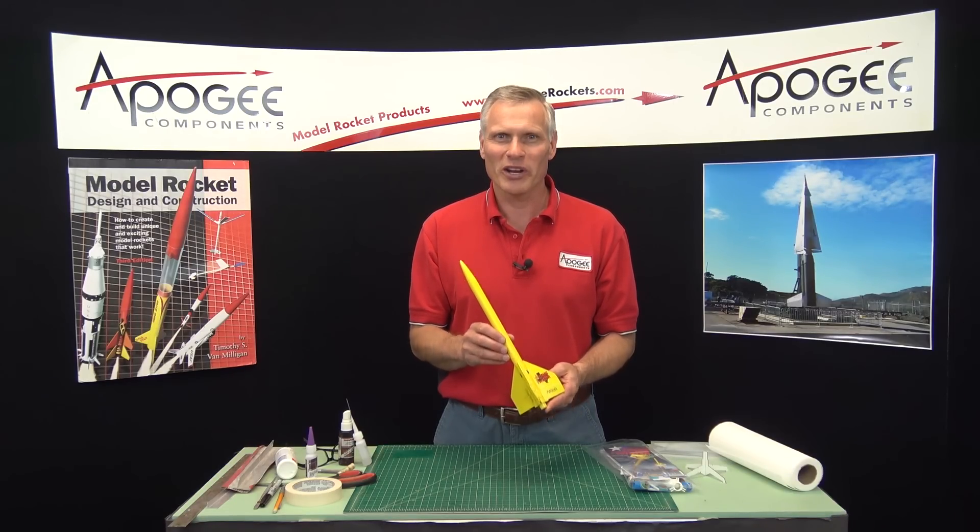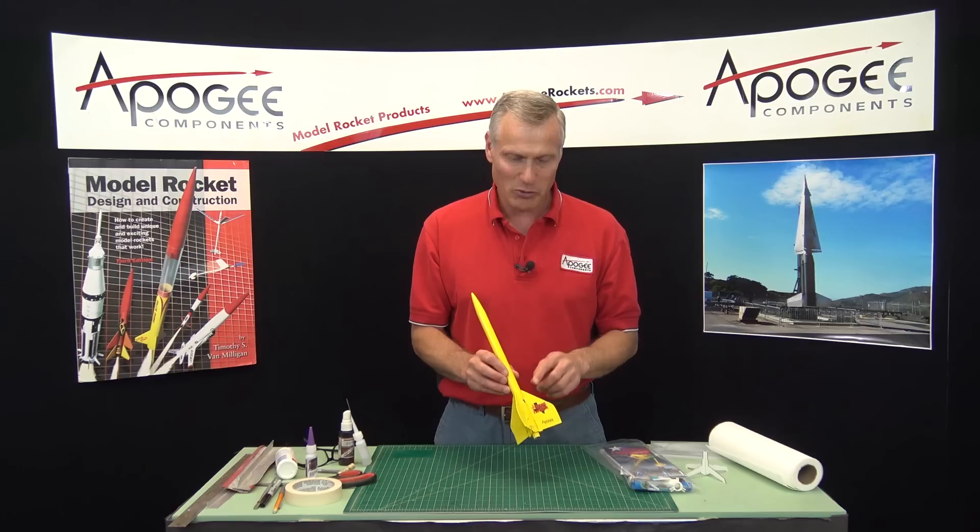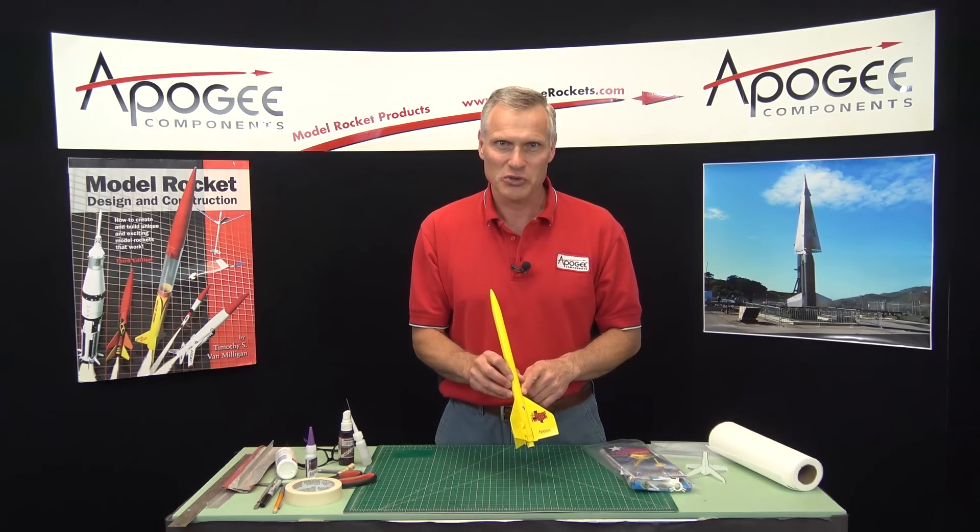Are you looking for a cool rocket that no one else has? I'm going to show you in a series of videos how to build this rocket called the Texas Twister.